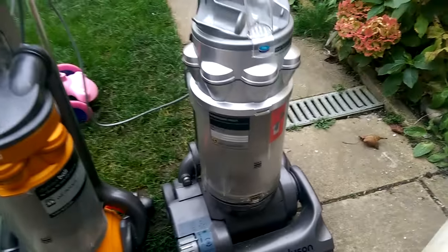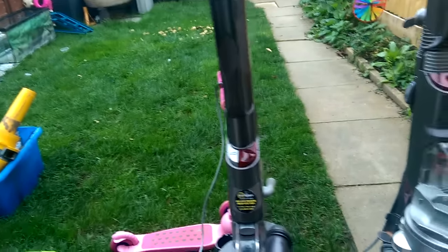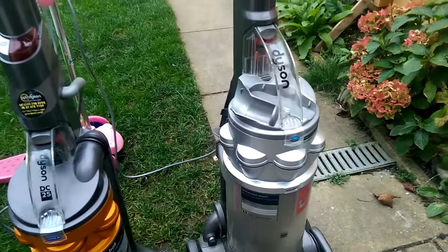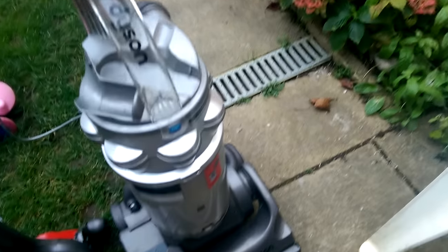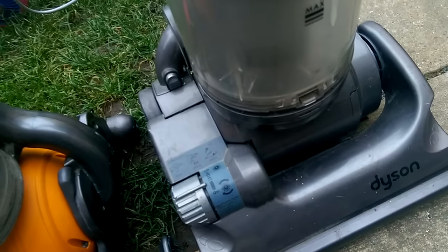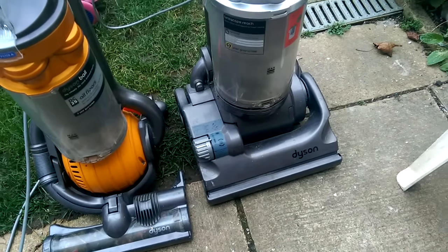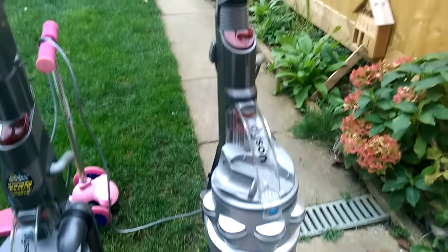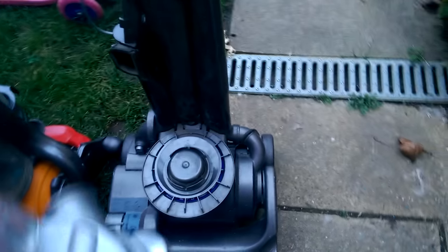We have a DC14 and a DC25. Let me show you what's wrong with them - we'll do this one first, because although it looks tidy, it has the unmistakable sound of a burnt out motor. So that one will need a new motor, but apart from that it's quite tidy.